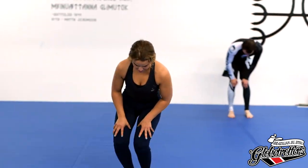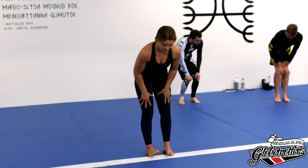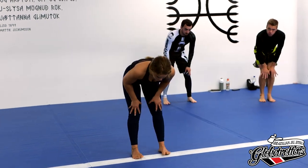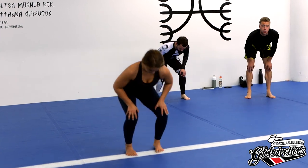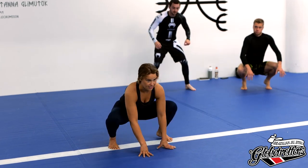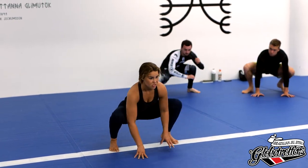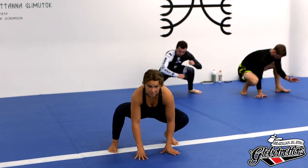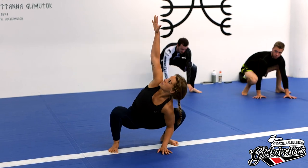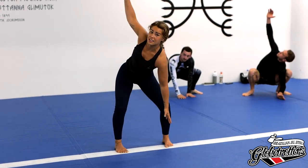Down here, taking the ankles, put the palms on the floor. We're just loosening up the hips a bit. In the middle, opening up the chest, left and right — and you can also do it here.